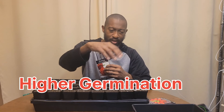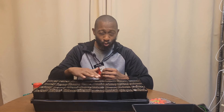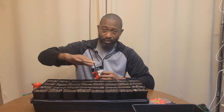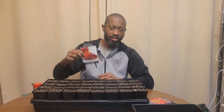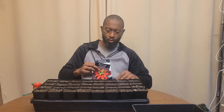Go ahead and get rid of the big pieces of mulch. You may have a few small pieces remaining, but the first tip is to sift your soil so that you don't have anything blocking these seeds.